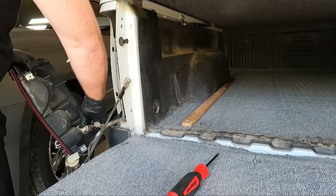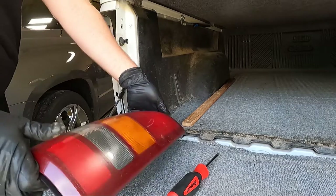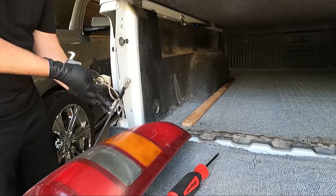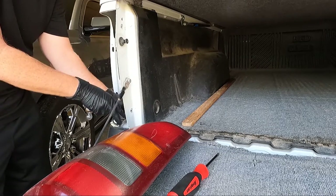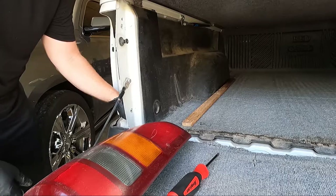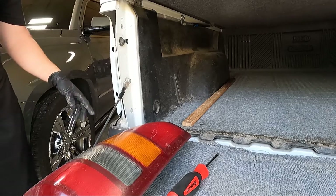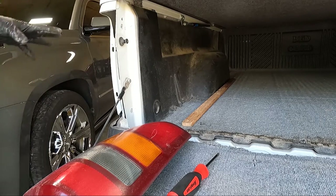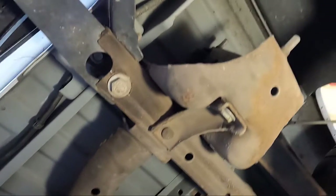These just pull out of here. You can see there's only three bulbs. Since we're replacing these as well, I'm going to go ahead and shove this down through the bottom. I'm going to take this time to clean out this pocket here because we're here and it's easy to get to now. There's a bunch of dirt and dust in there so we're going to clean that out.